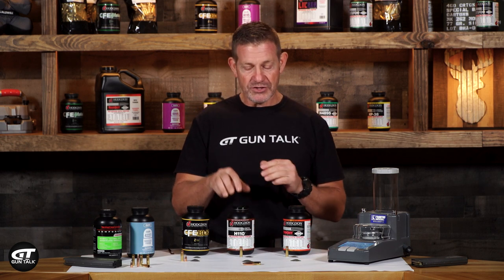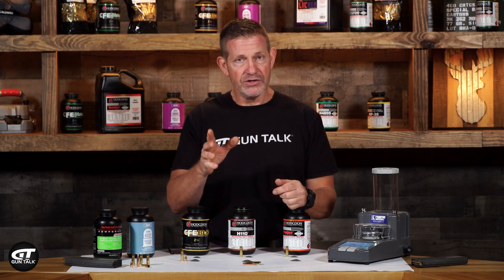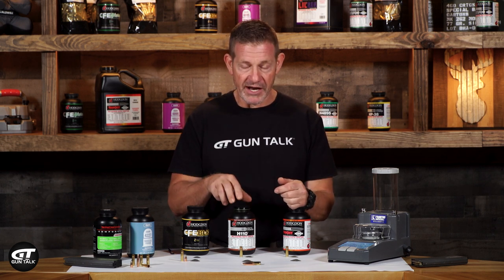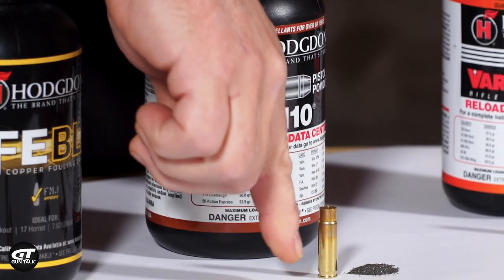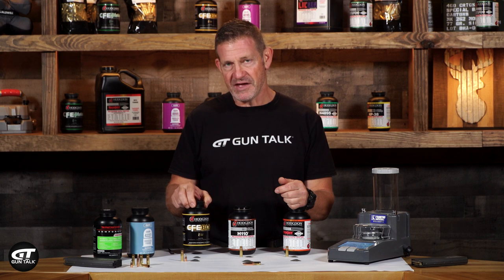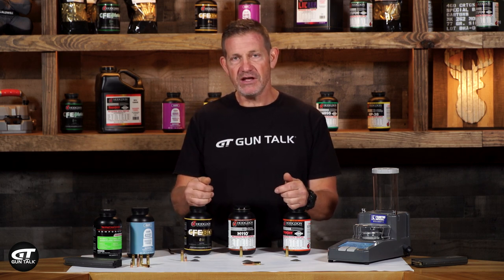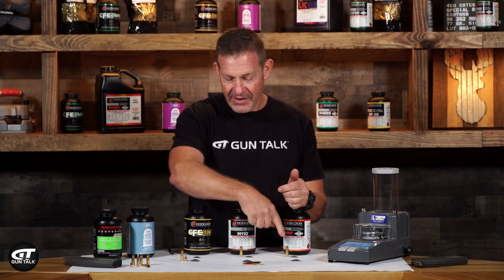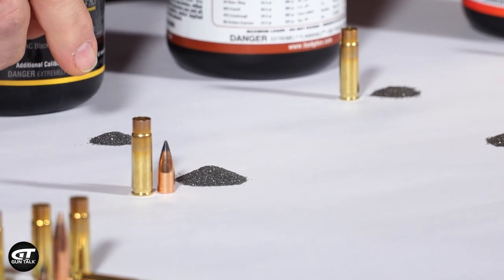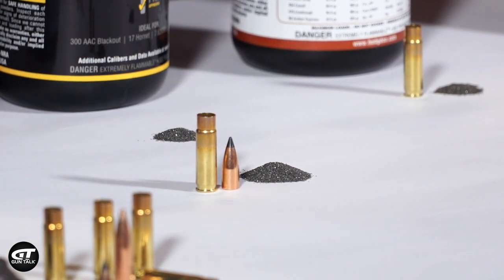I've got my H110. H110 is something that I've used a lot in 300 Blackout — I use it mostly for supersonic, and I'll tell you why. I've got 10 and 20 grains there. And I've also got their new CFE Black. It's made specifically for 300 Blackout, and you can see the difference between all these piles when we get down to CFE Black — it is a fine ball powder. 10 grains and 20 grains.